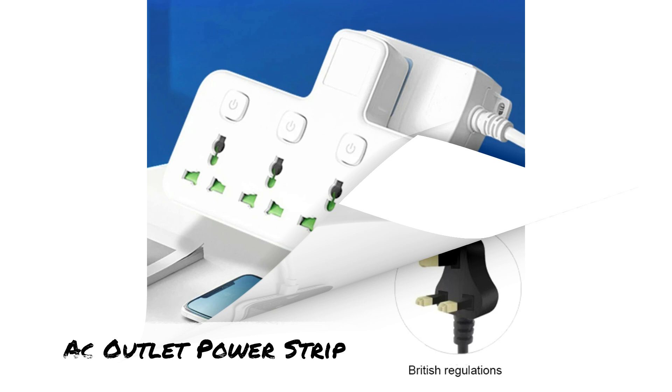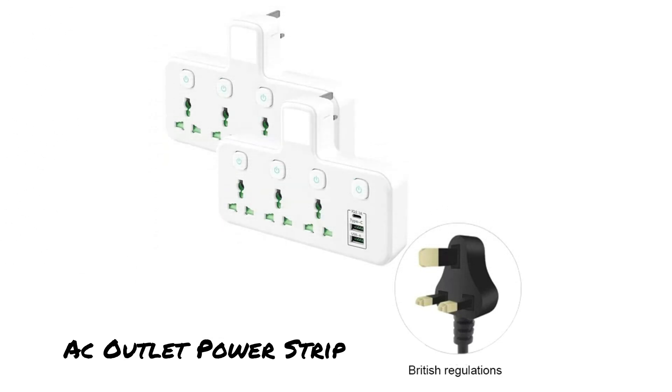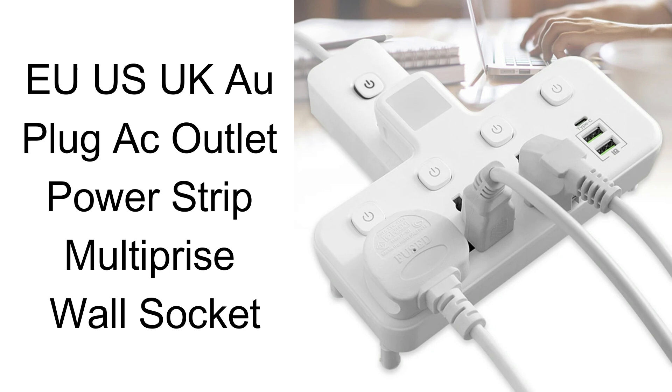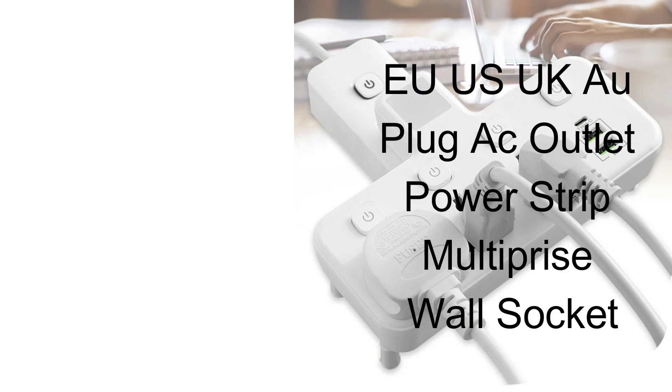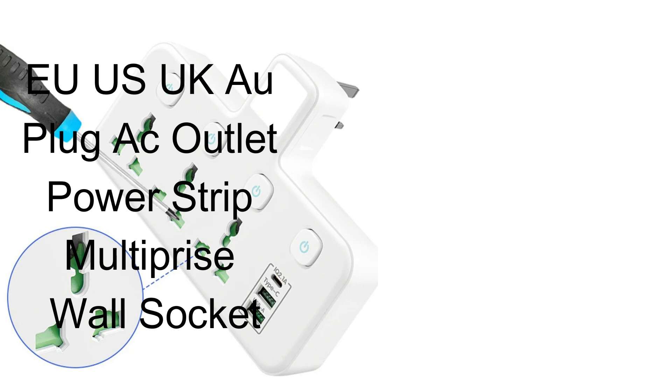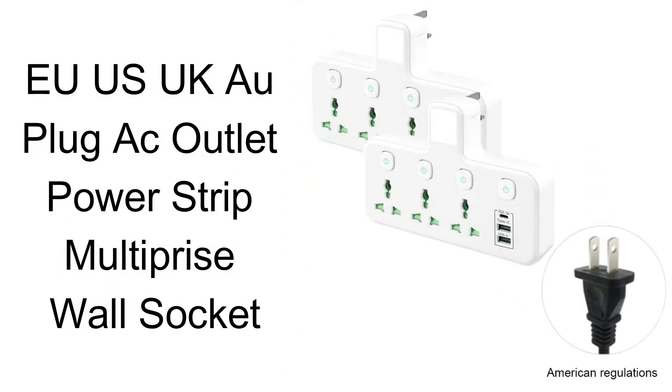However, it is important to note that this European travel plug adapter USB-C is not a voltage converter. Therefore, ensure that your devices, particularly strong appliances like hair dryers or toothbrushes, support 100V to 250V dual voltage to use with this adapter.